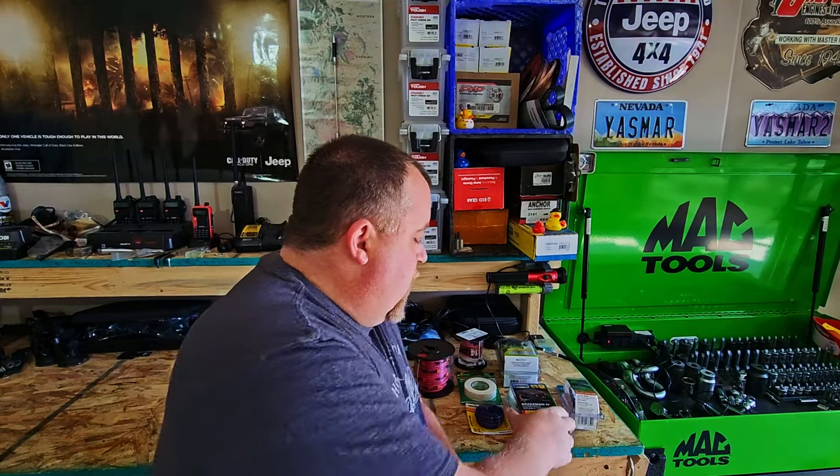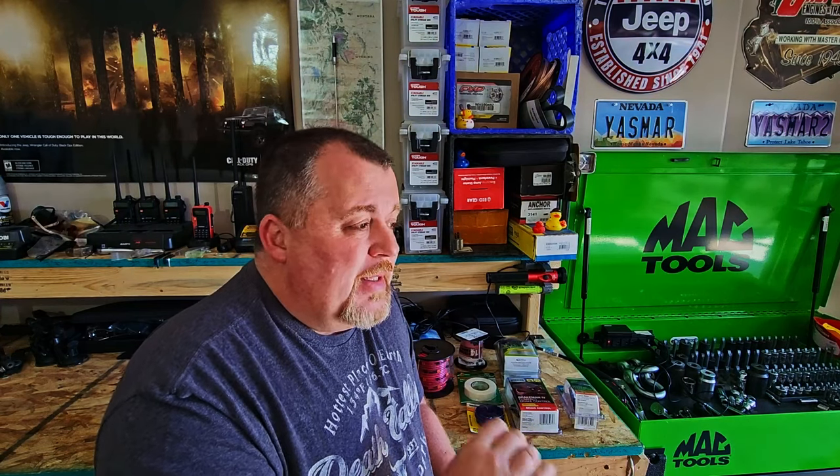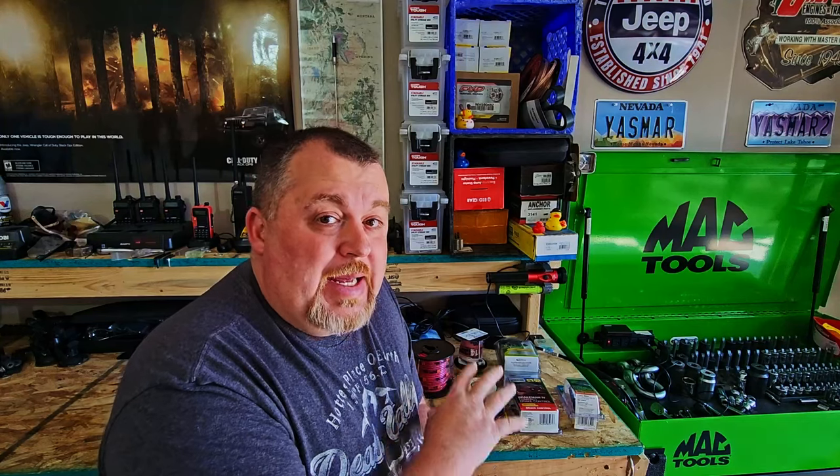The reason this is not geared towards JL and JT owners is because the towing package on those vehicles comes automatically equipped with a 7-pin wiring harness. The only thing you need is a brake controller, and that is plug and play on those — super simple and super easy. But before we get into actually wiring my Jeep up, let's talk about the legalities and laws as to why this is actually necessary.